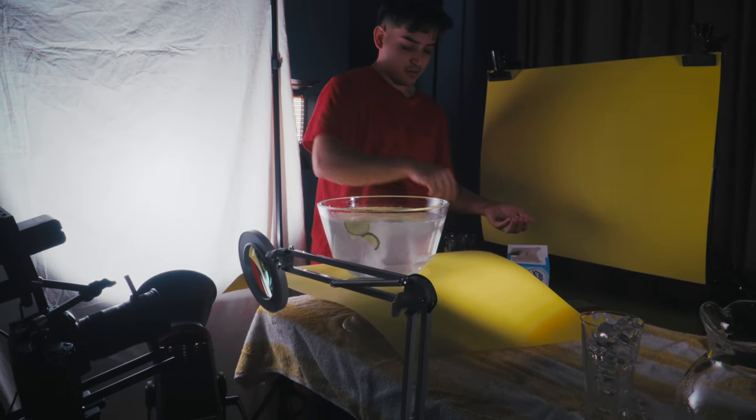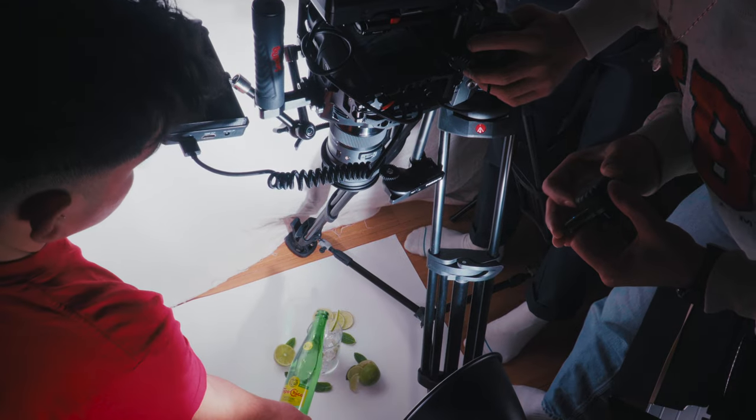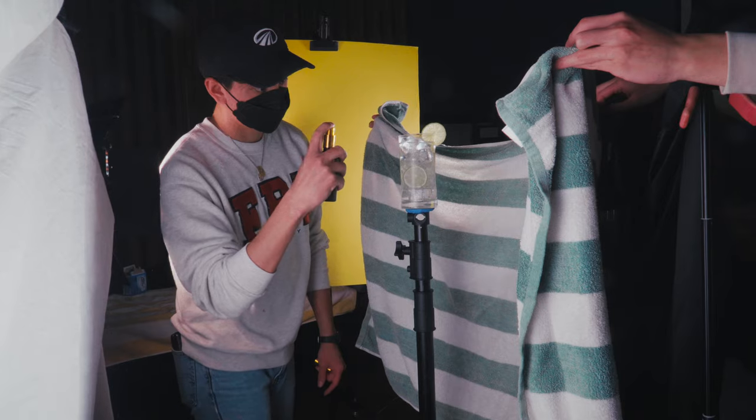That's a product shot right there. We finished the six-hour shoot and got most of the shots we wanted. You can check out the final video now and see how we did compared to Daniel Schiffer and his work.